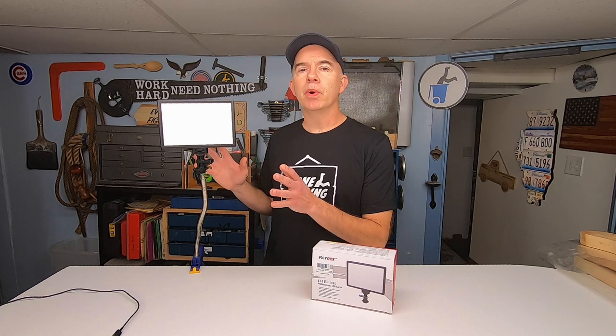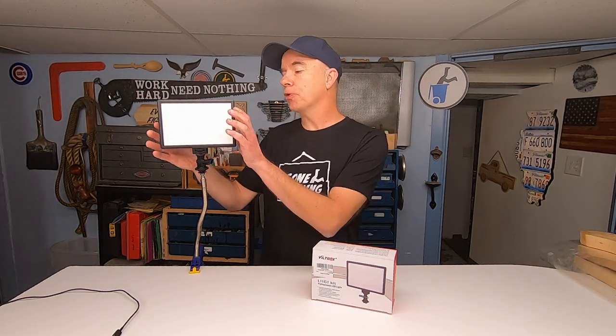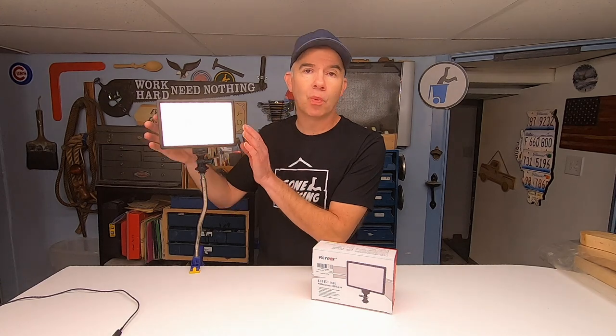I'll use these things anywhere that I need extra lighting — it might be in the garage, it might be on a job site. In fact, I'm using them right now in this video to help light up the space. It has both a bright white and a soft white setting. It also goes up to 5,600K, whatever that is.